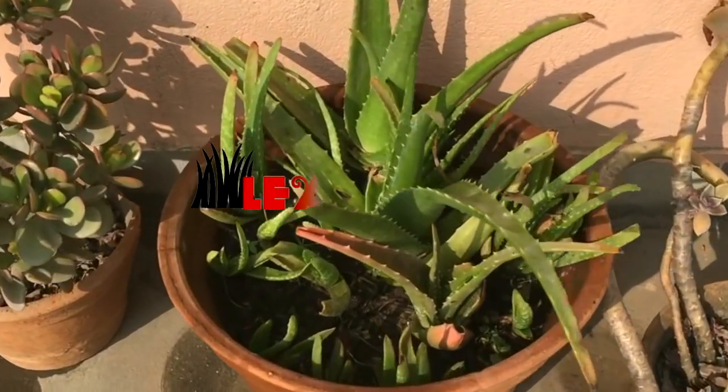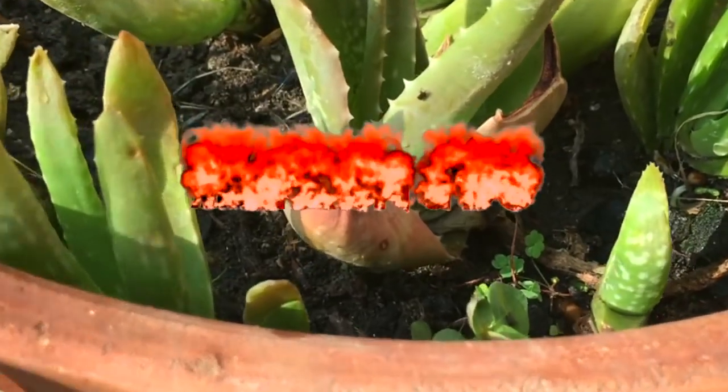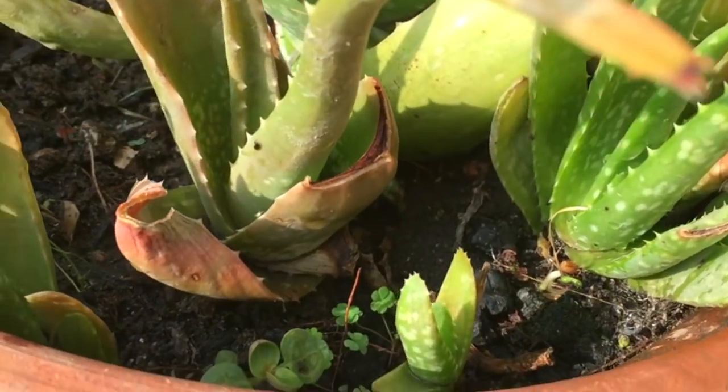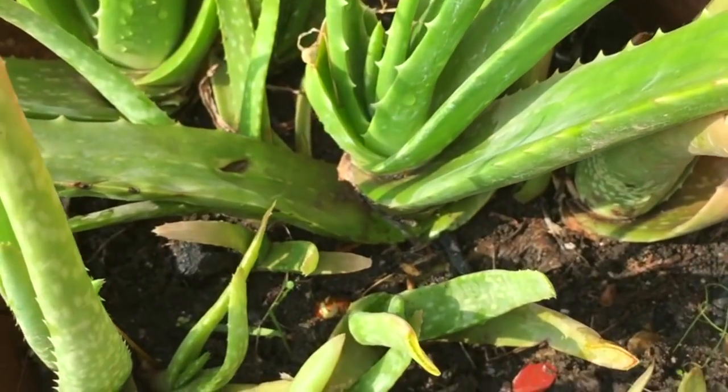Hello and welcome back friends. Everybody knows aloe vera and there are tons of benefits of aloe vera, so in today's episode we are going to learn how to grow aloe vera at home. Let's begin.